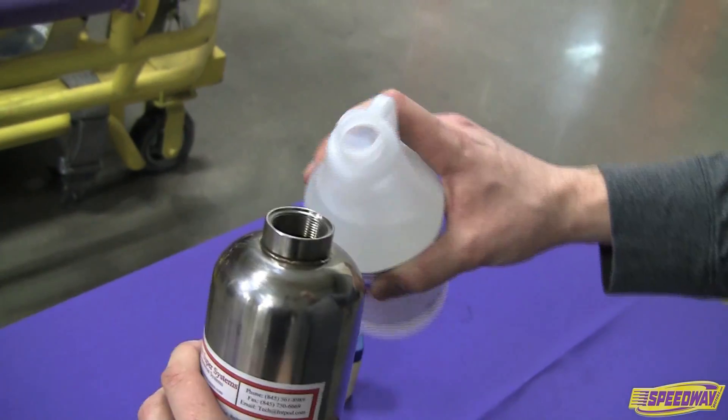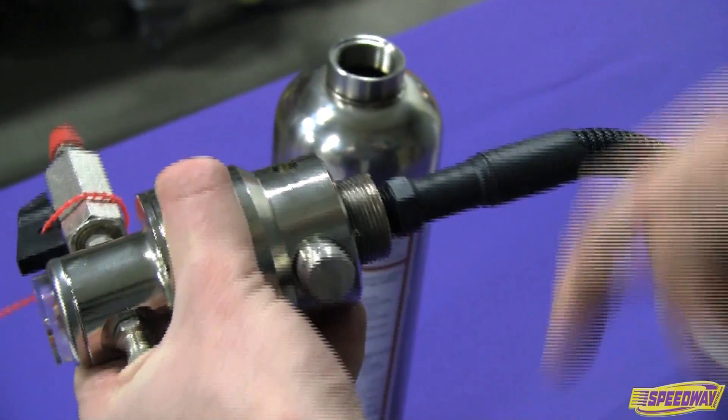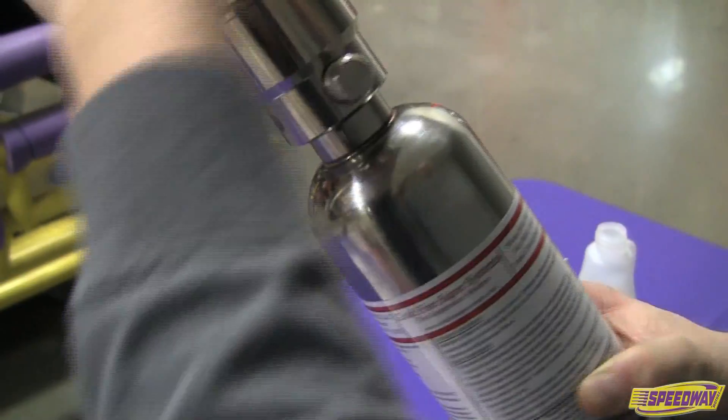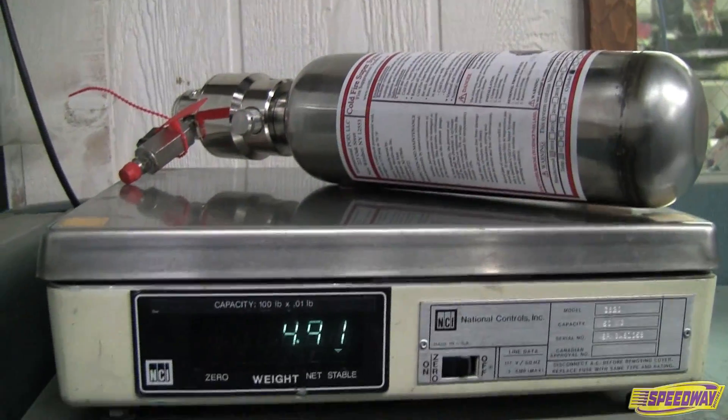Fill the one-liter cylinder with a bottle of Cold Fire suppressing agent. Apply lubricant to the threads and sealing surfaces. Tighten the head on the cylinder hand tight, then weigh and record the cylinder weight with the valve and shipping bolt installed.